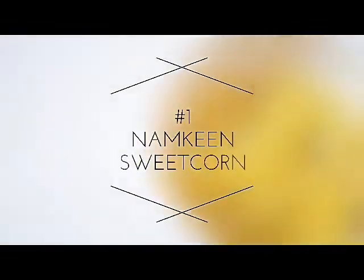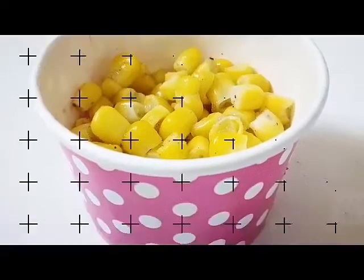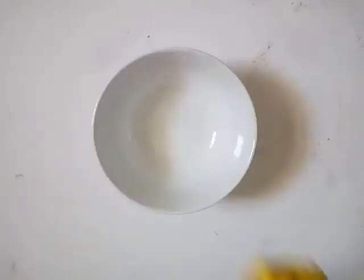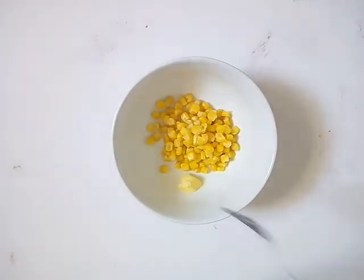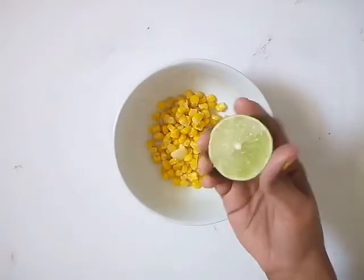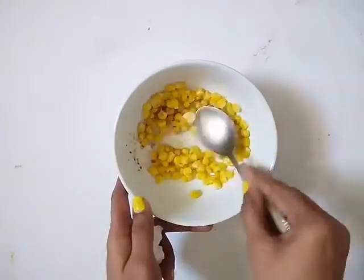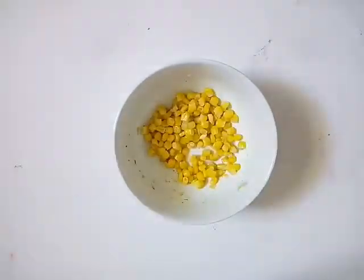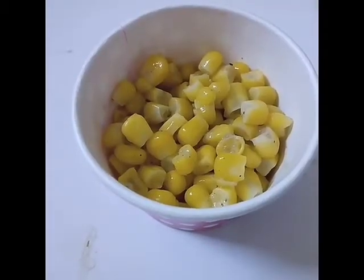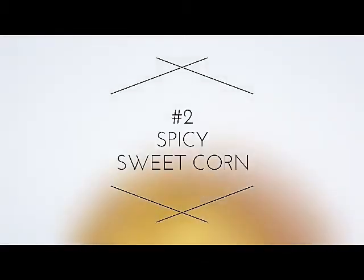Let's begin with the first one: namkeen sweet corn. Boil sweet corn for two to three minutes, add salt while boiling. Transfer the strained boiled corn into a mixing bowl. Add butter, lime, and chaat masala as per the recipe. Mix everything together and your namkeen sweet corn is ready. It tastes just like the one you buy in the shopping mall — in fact, better!